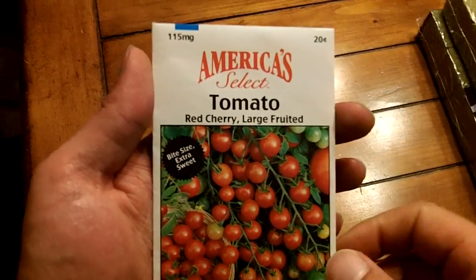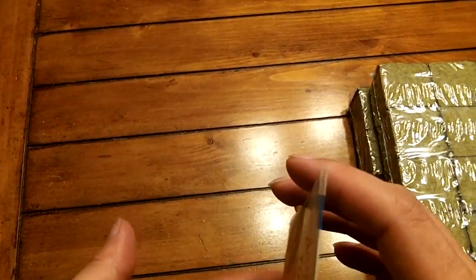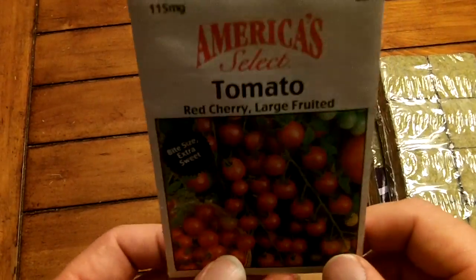All right, so today we're going to do the start of our little grow tent. I was going to get the eight-year-old to help me out, but she's out building a fort in the front yard.